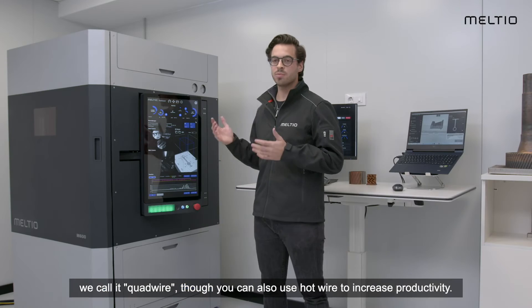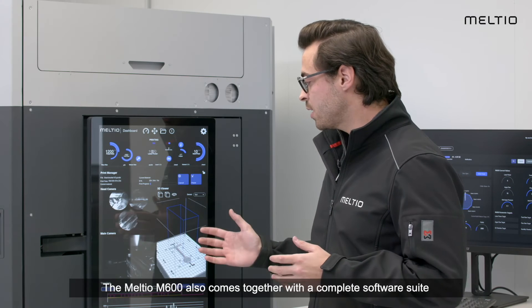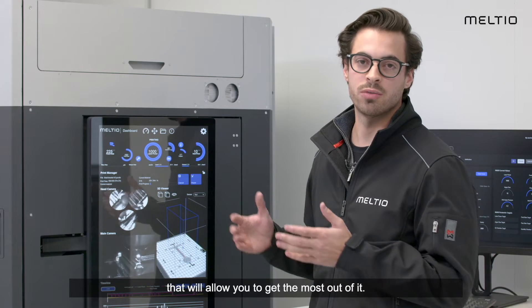We call it QuadWire. For increased productivity, you can also use hotwire. The M600 also comes with a complete software suite that allows you to get the most out of the M600.